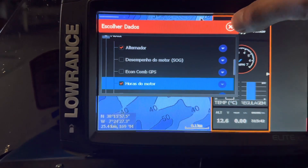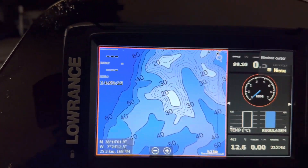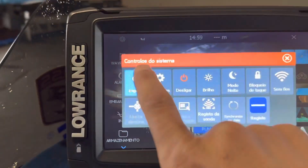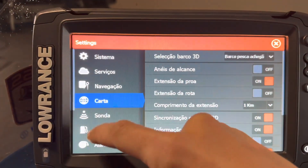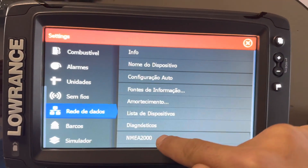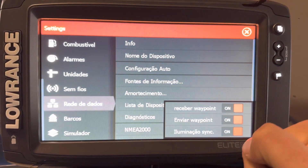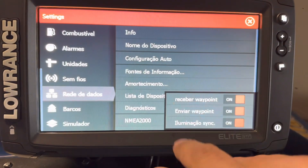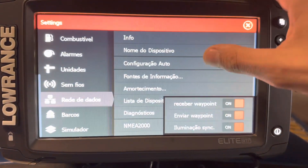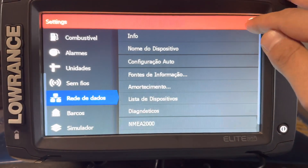To share the waypoints there is a trick you have to do — I'm going to show you how. If you want to share waypoints between two units, come here to Settings, navigate down to Network or Data Network. This is in Portuguese, I'm sorry. Then navigate to NMEA 2000 and turn all of these on: Receive Waypoints on, Send Waypoints on, and Illumination Sync on. That's it. This way you will be able to send and receive waypoints from both units.